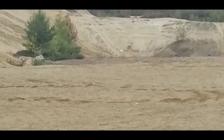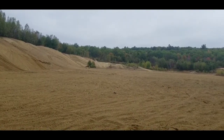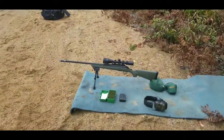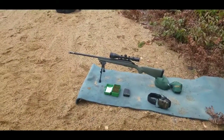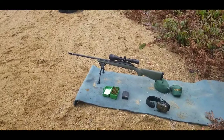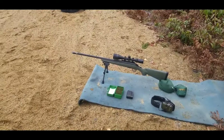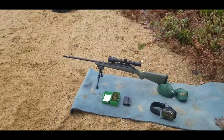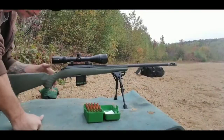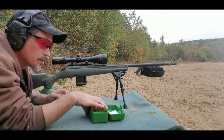Right next to that white bucket. I'm gonna try my luck with some long distance. I have CFE 223 powder loaded up with 15 rounds, and XBR with 15 rounds, and they are loaded with 123 grain Hornady ELDMs.